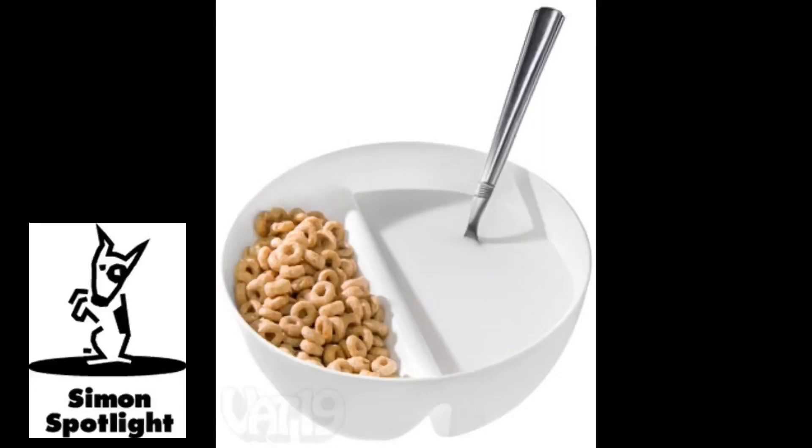How fast does cereal get too soggy to eat? We decided to find out. How did you get in my house? All three of these popular breakfast cereals bloated up like a floating corpse within minutes. Yuck.